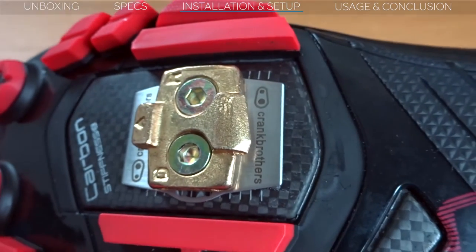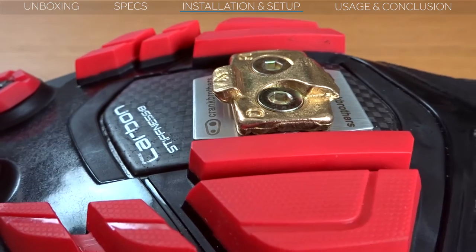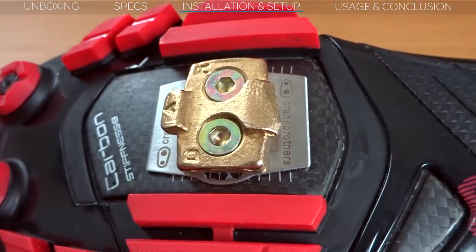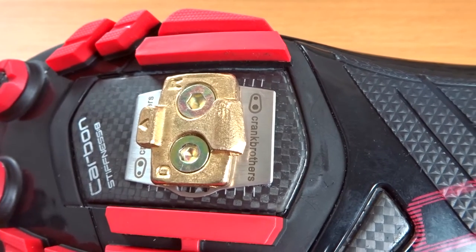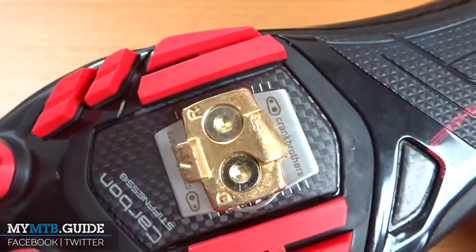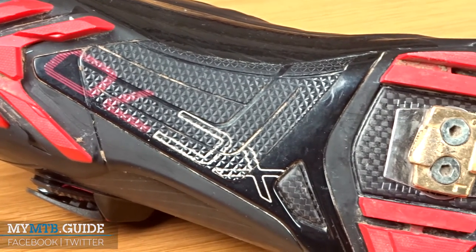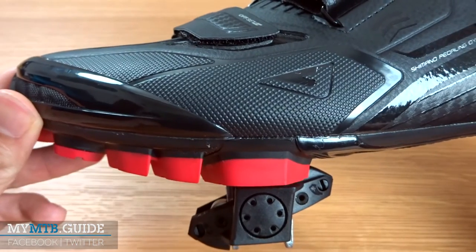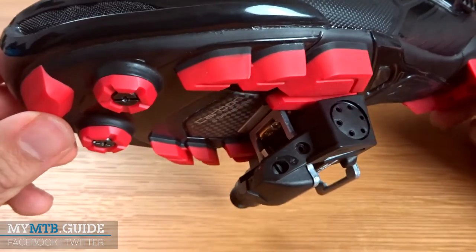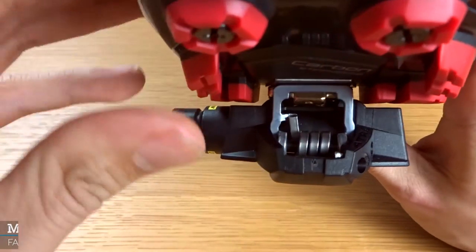Installing the shoe shield is really simple. Remove your current cleats, place the shields and reinstall your cleats. Note that you might want longer bolts for installing your cleats again since you add about a millimeter of thickness because of the shoe shields. Something that's not directly clear is that your position on the bike slightly changes because of the shoe shields. The 0.8mm thickness decreases the distance to your pedals, so to compensate you need to raise your saddle a bit.